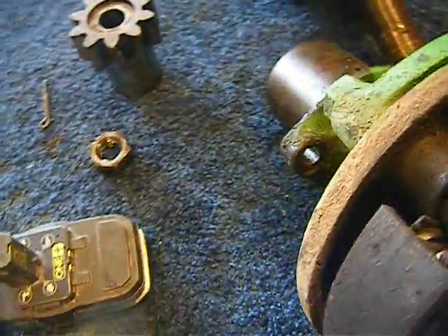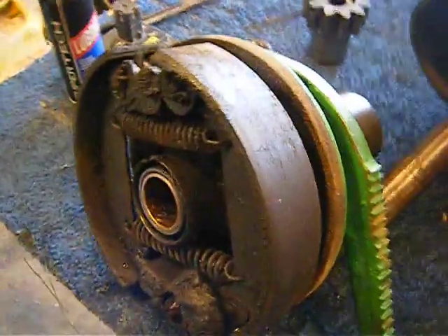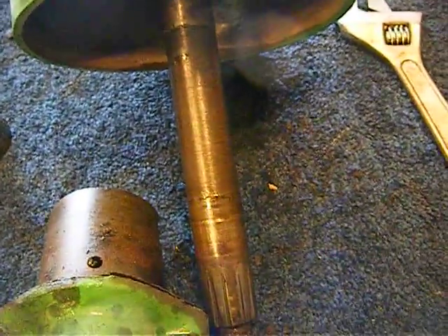I kind of have my brake apart now. It came apart relatively easy. This shaft and the drum itself went through the brake and then it came out this side. This gear just slid on — it wasn't any big deal. There's no indexing to it, so you don't have to worry about that.